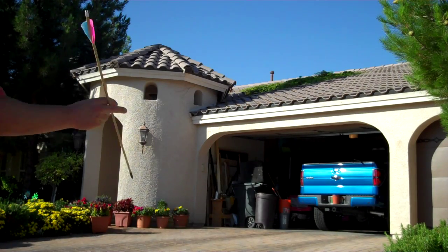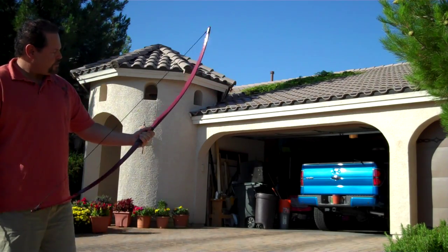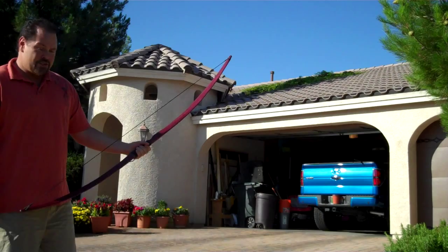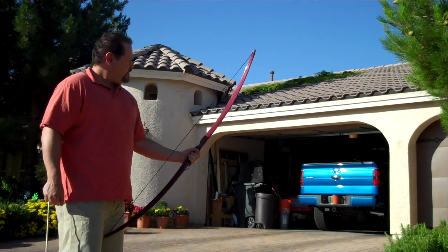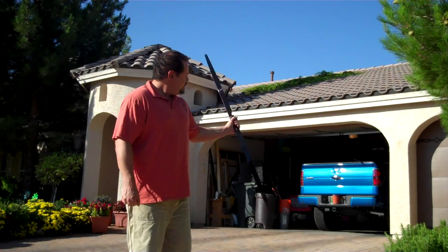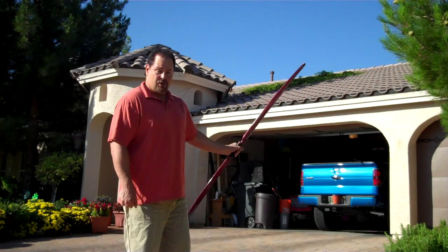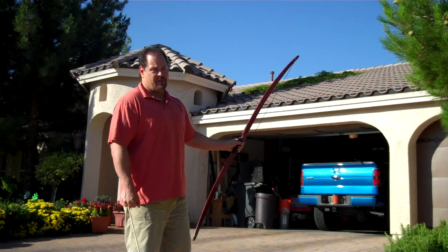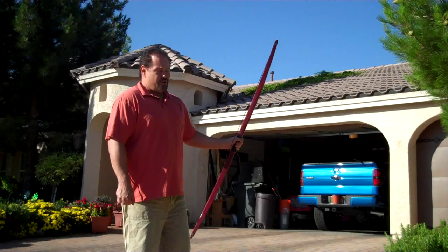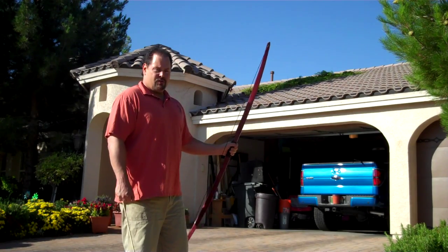We got another bow here today. This one is Purple Heart — there is no dye or stain on this bow. This is the natural color of the wood, and we have a black fiberglass backing line. Really turned out great looking, and also pretty good shooting for only a 30 to 35 pound bow. It's about 30 pounds at 27 inches and just under 35 at 28 inches.